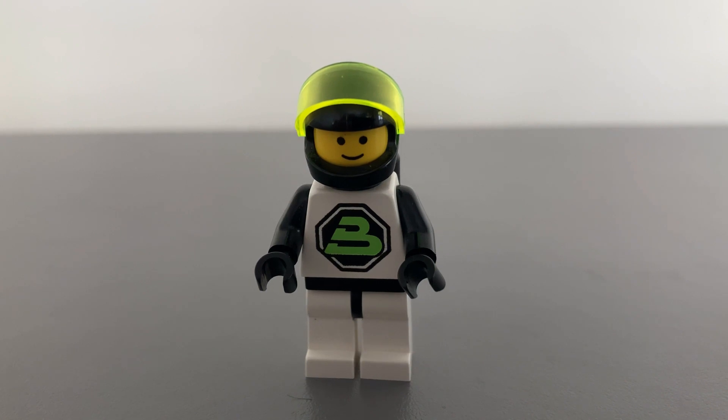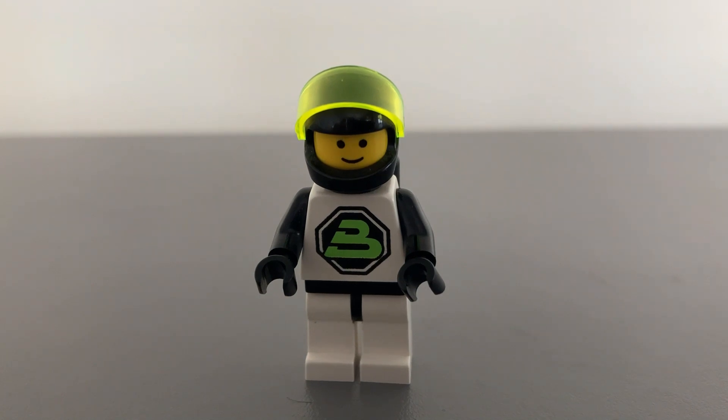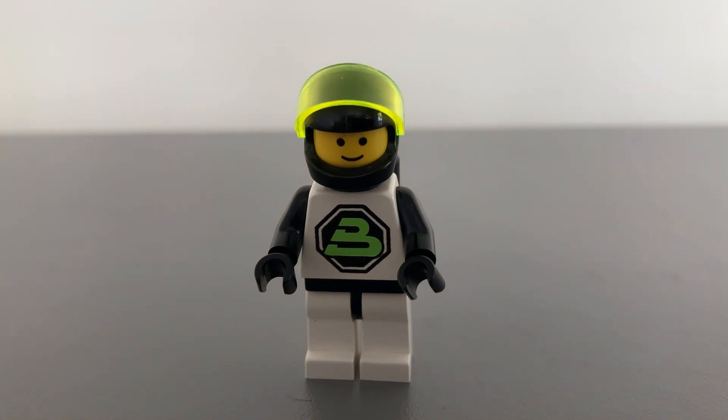The minifigure is excellent. It has a black helmet and a neon yellow-green visor to match the vehicle. It has black arms, belt, and gloves, and a white space suit. The torso printing has a black octagon with a big yellow-green B for Blacktron. It comes with the black air tank cylinders. I feel here they could have given the minifigure a scanner or piece of equipment to add to the playability.